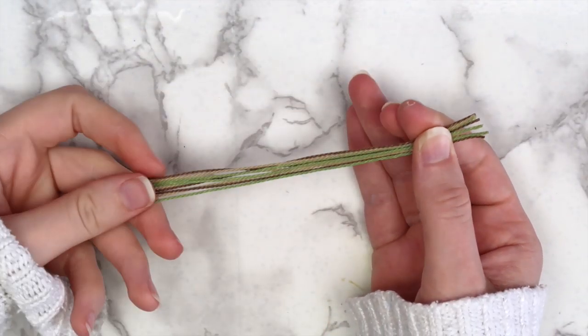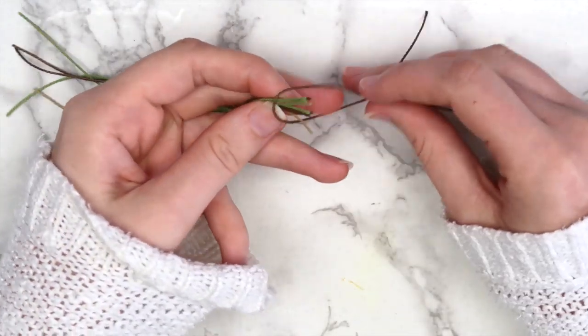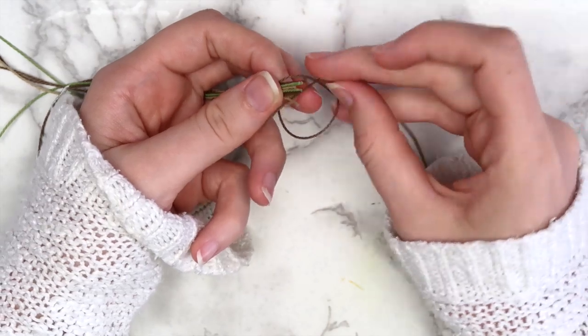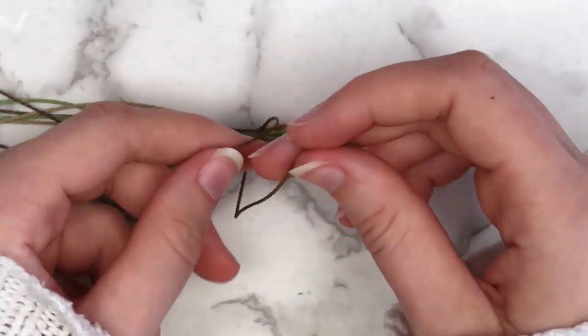Start by grouping all of the six inch pieces together. Take one of the eight inch pieces and tie it around the end of the group of strings. Secure it by wrapping the strings to the other side and tying another knot.